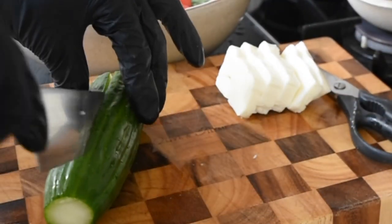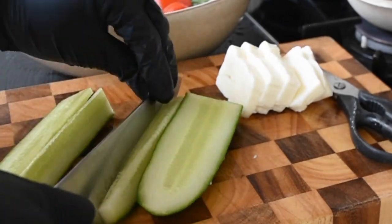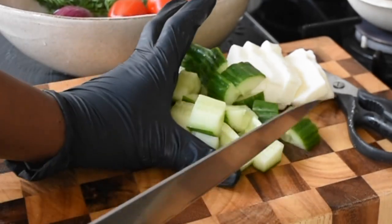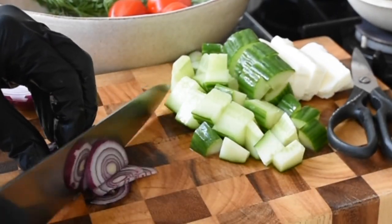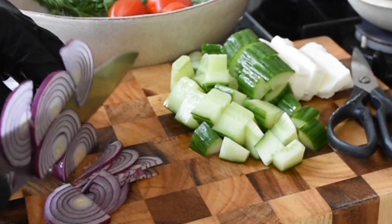Now talking about vegetables — of course cucumber is going to represent, and that's going to add that moisture and beautiful flavour to it. There is no sequence to this; I'm just chopping in whatever shape or size. It's a salad and it's rustic — you just want it quickly done and enjoy it.